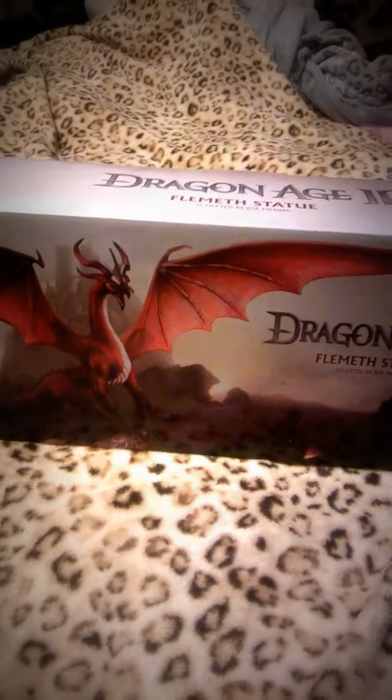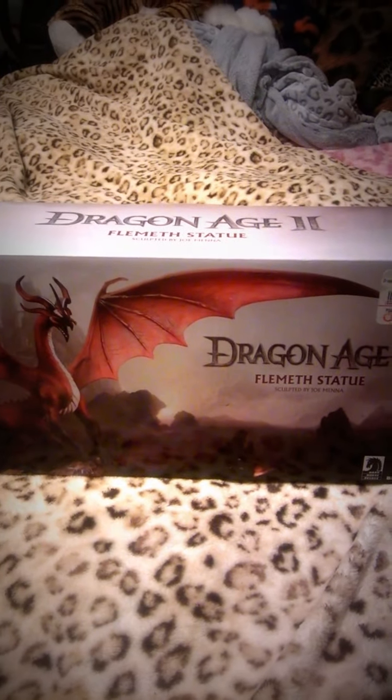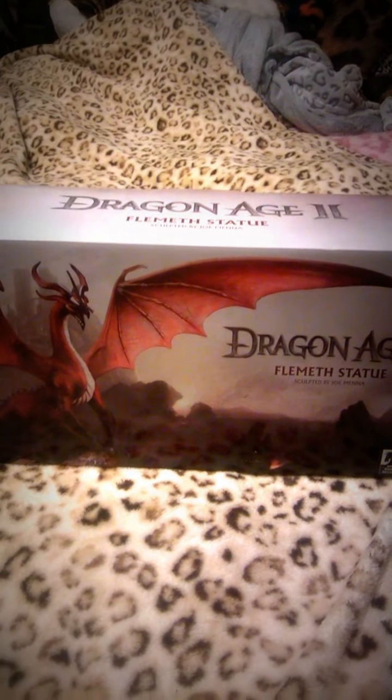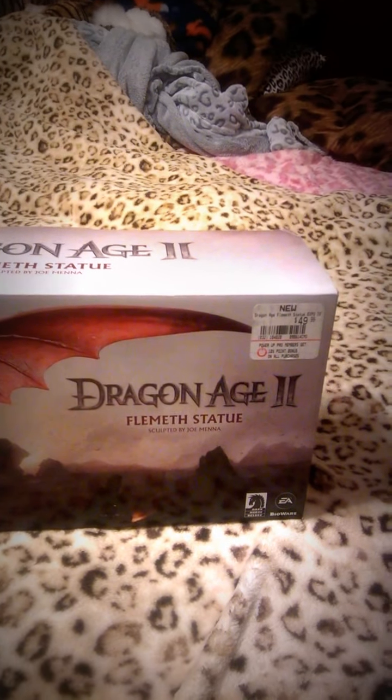Unboxing video today! I'll be unboxing a limited edition statue of the dragon form of Flemeth from Dragon Age 2. I managed to find this on GameStop's website — not a bad price though, 50 bucks.